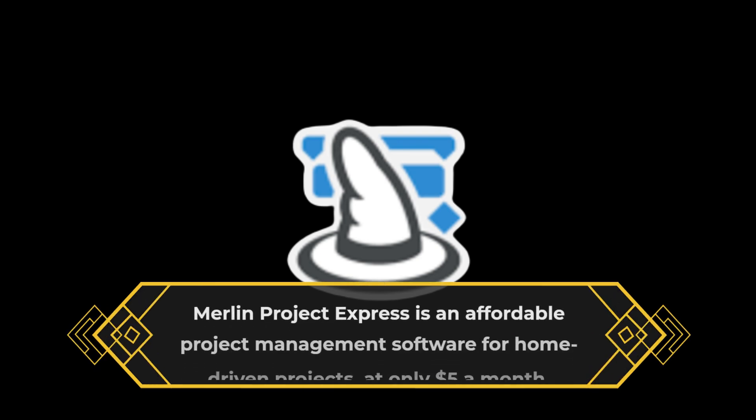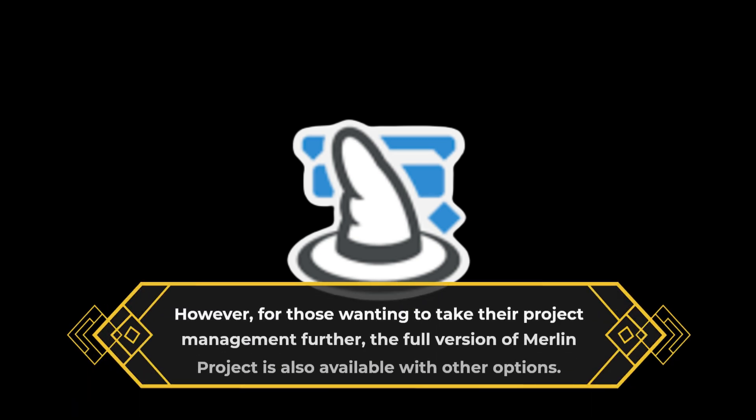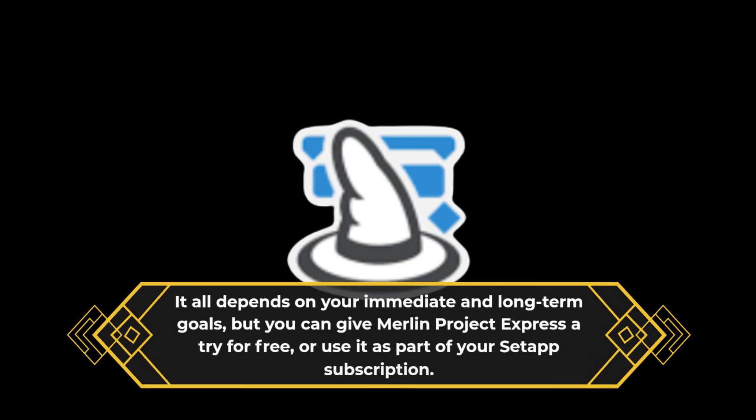Merlin Project Express is an affordable project management software for home-driven projects, at only $5 a month. However, for those wanting to take their project management further, the full version of Merlin Project is also available. It all depends on your immediate and long-term goals, but you can give Merlin Project Express a try for free, or use it as part of your Setapp subscription.